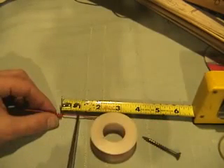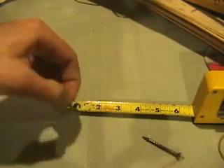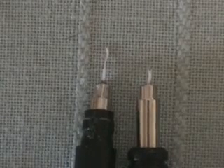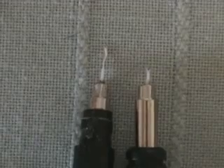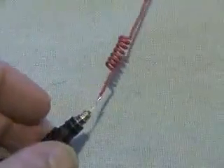Measure off another three quarters of an inch and clip the wire, then strip an eighth of an inch off the end. Cut the wire on your original antenna, leaving about a quarter of an inch, and strip off the last eighth of an inch of insulation. Now solder this to the bottom of your new antenna form, and it's just about complete.